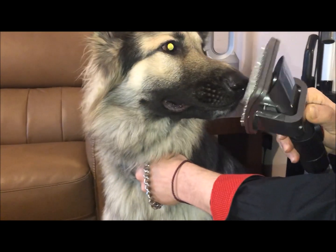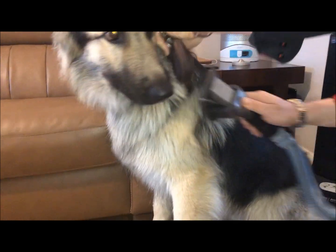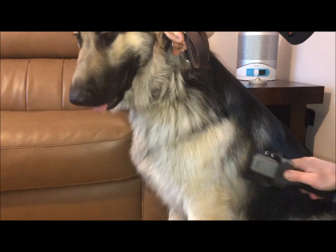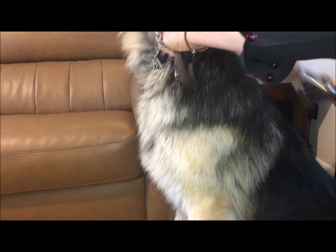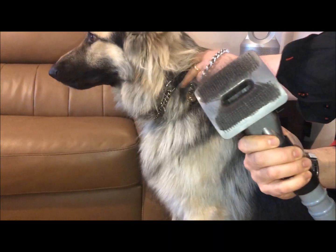Have a look at that — and now we want to push it through the coat. As you can see here, now we have hair on the tool.